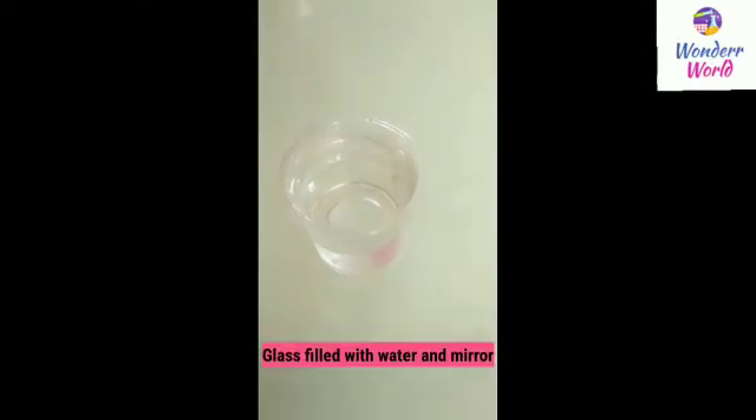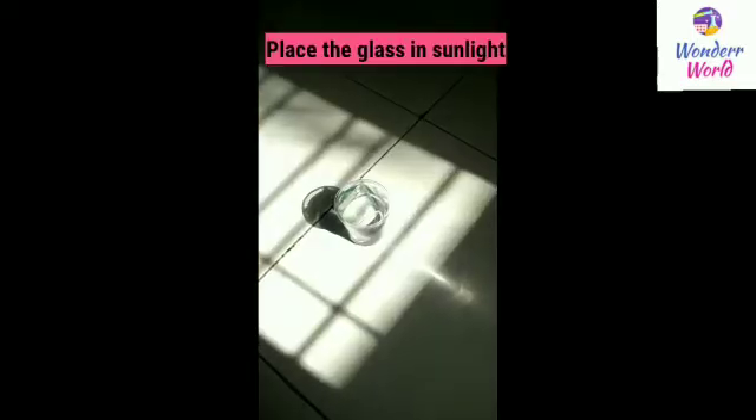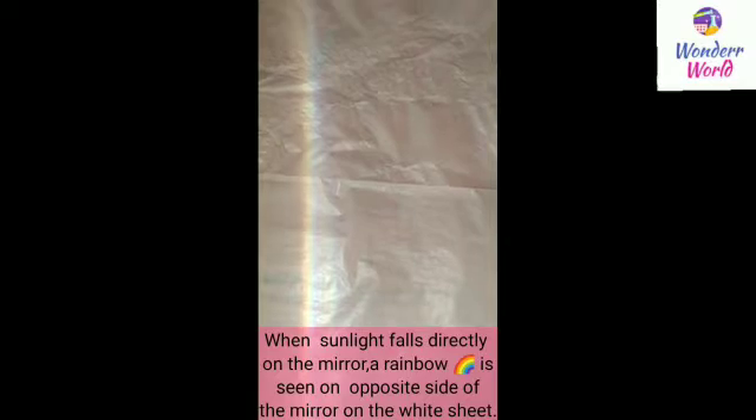First, take a glass filled with water and put the mirror in the glass. And now place the glass in sunlight. And you can see that the rainbow has formed.